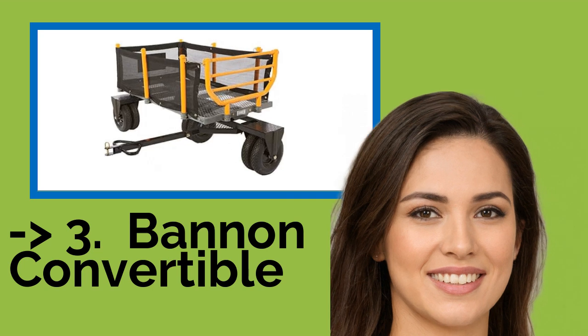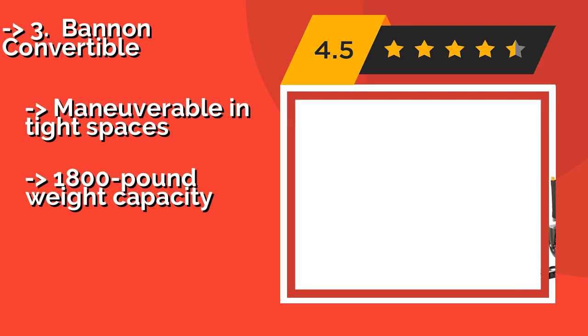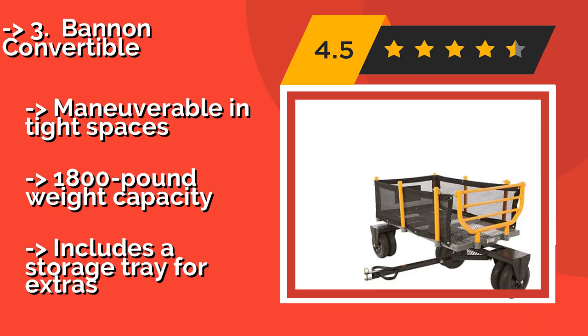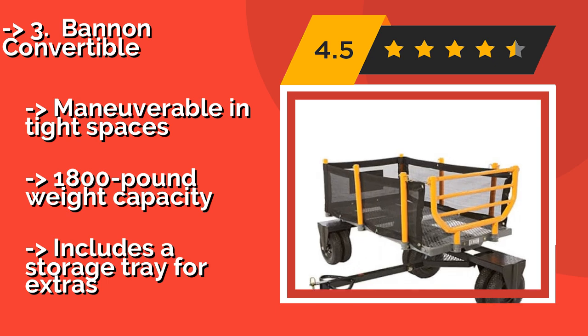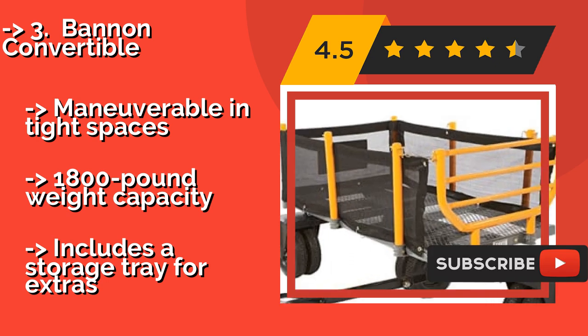The Bannon Convertible, about $840, easily becomes a flatbed when you remove the posts and mesh that make up the sides of the wagon. Its tough steel frame ensures that it will withstand a lot of punishing use.